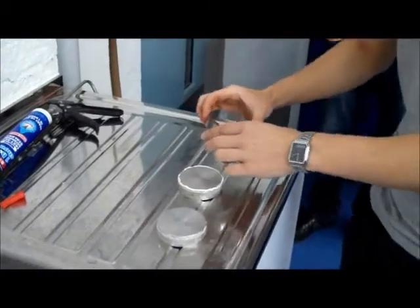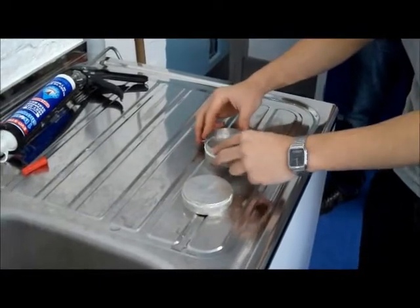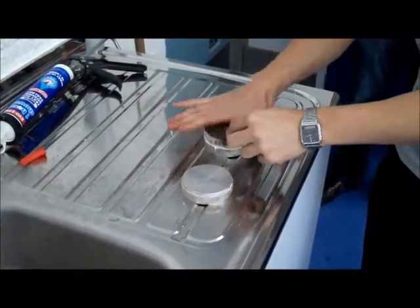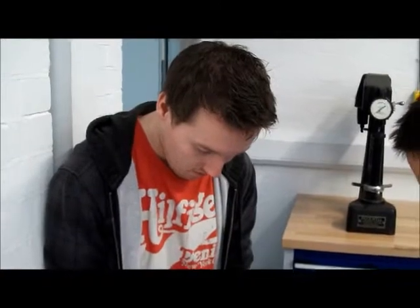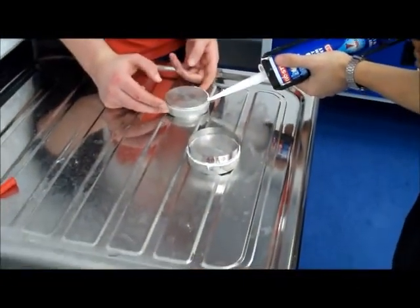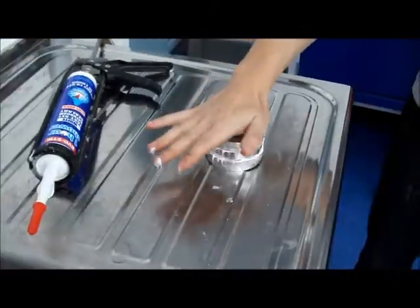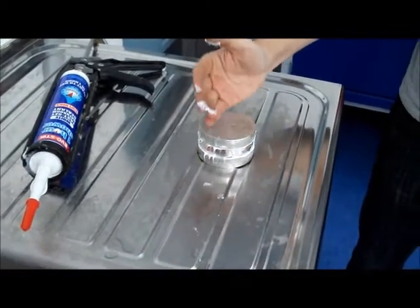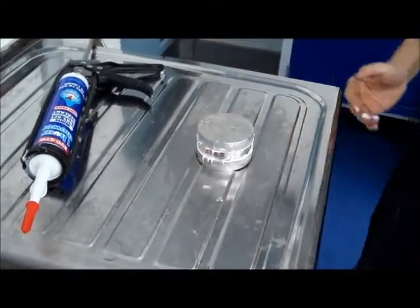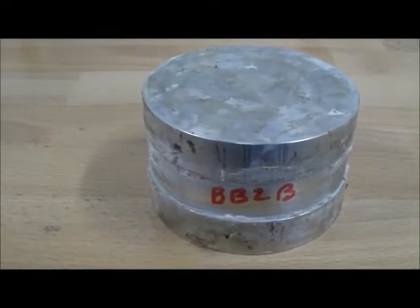Morgan is going to put model BB2B onto the closure plate. Adam is helping Morgan to put the silicon sealant on the other closure plate. This is model BB2B, sealed with quick-drying silicon sealant, and it should be ready for testing. There's Adnan, Faisal, and Morgan.